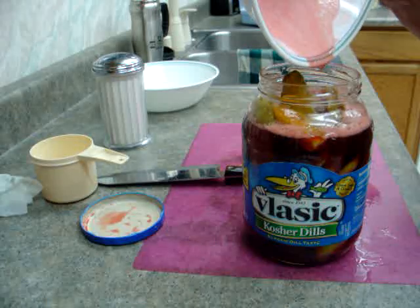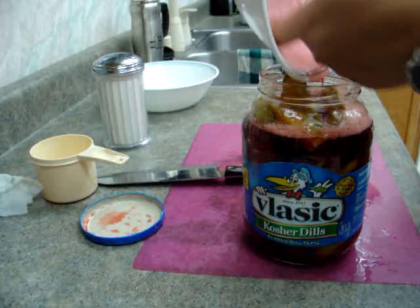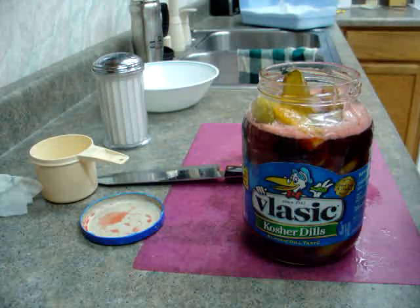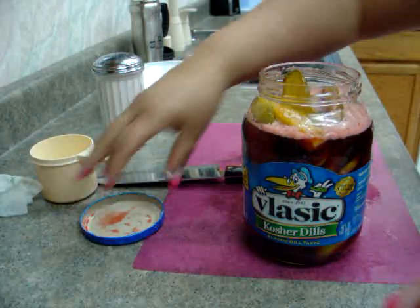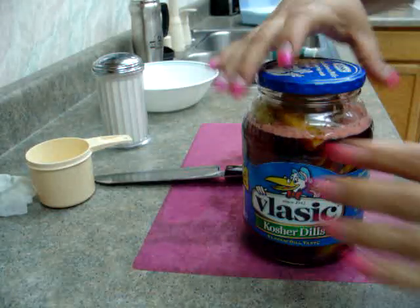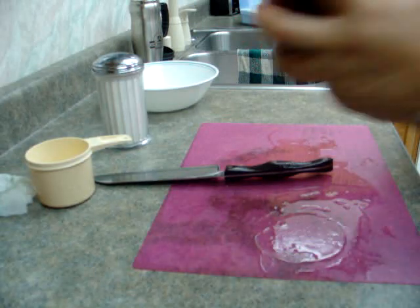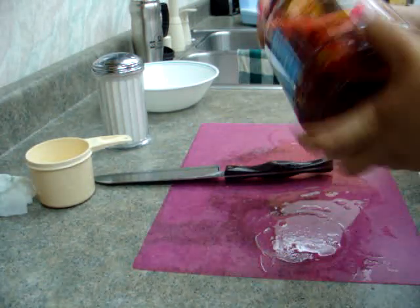I didn't make a mess. Actually, yes, I did. Believe it or not, it didn't fill it up to the top. Make sure it gets all over the place.